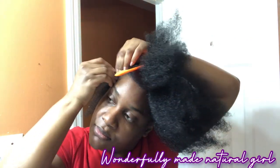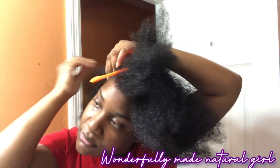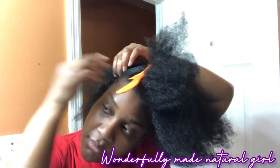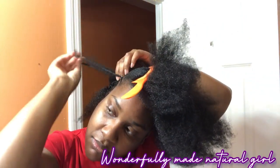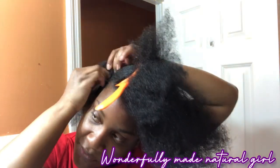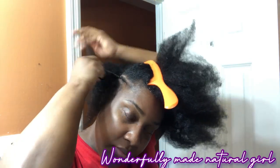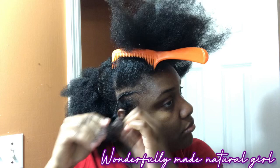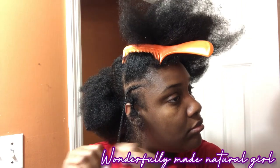The one you part after the one you cornrow, you leave it out, and then the next one you cornrow it. You do that all the way to the other ear. You're going to part them in such a way that they are slanted — you do not want them to be straight. The first one I've done is not going straight back, it's slanted.